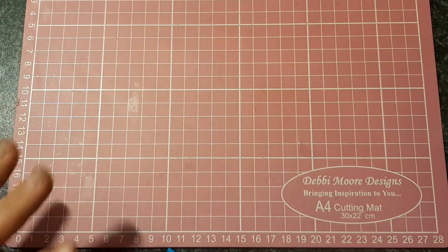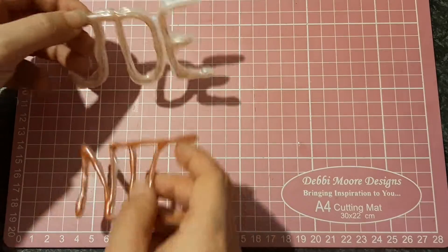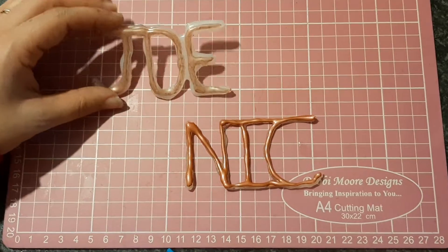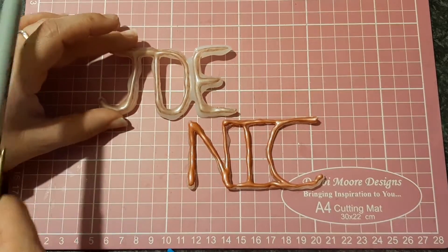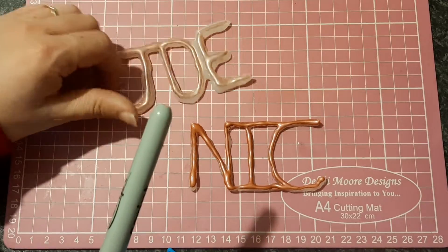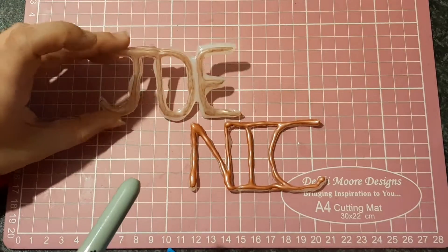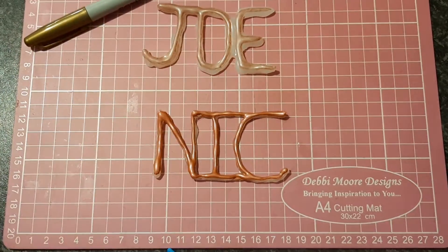I decided to go down a completely different route and did names instead with the hot glue. I did my sister's name, Nick, and her husband's name is Joe. Now, because my glue sticks were clear, so the glue came out a whitish clear, I decided I was going to try and colour them in. To start off with, I tried colouring them in with these markers, and that was the effect I got for Joe. Then I decided I didn't like how that one was turning out.